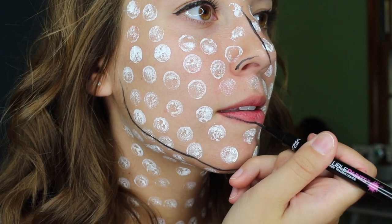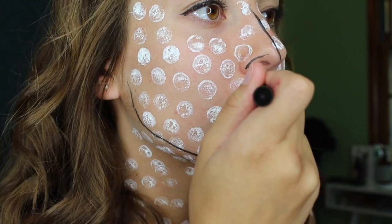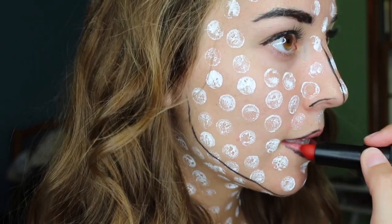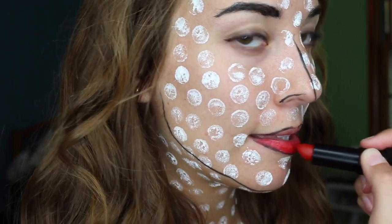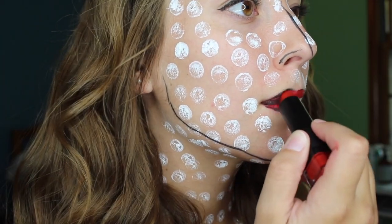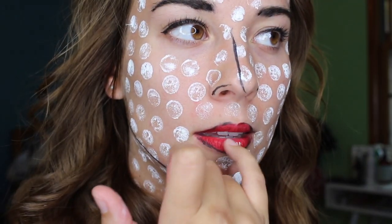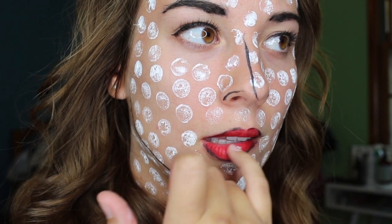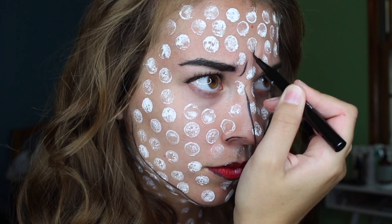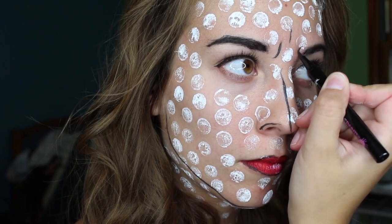We're first going to line our lips in the black eyeliner and then follow it in with red lipstick. For extra definition, you're going to smudge white face paint on the lower lip and then add a few lines in the creases between your eyes, just to add a little extra definition.